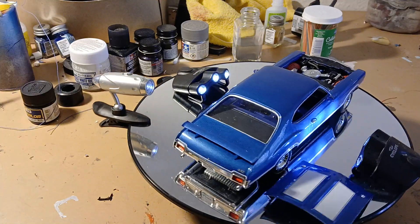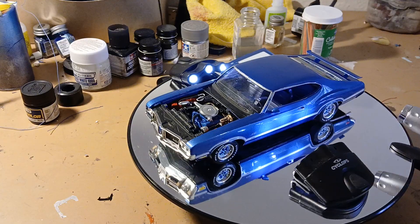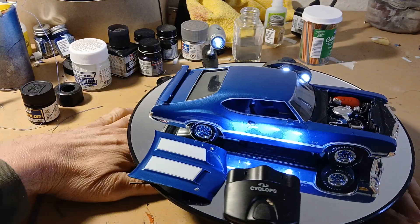Look at it here coming around again. I detailed the battery. I'm pretty happy with how it looks — it looks really sharp.